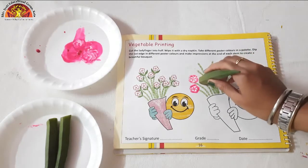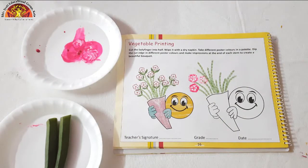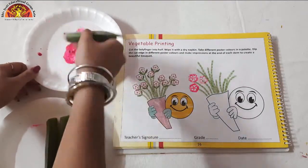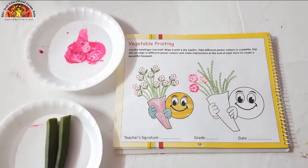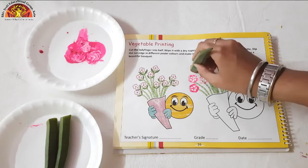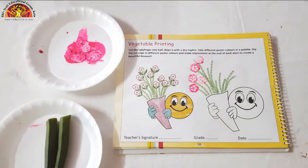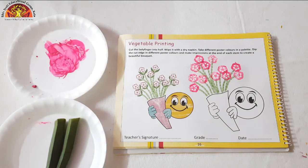In this way you have to do it. And now dab it in the colour properly, and now dab it like this.